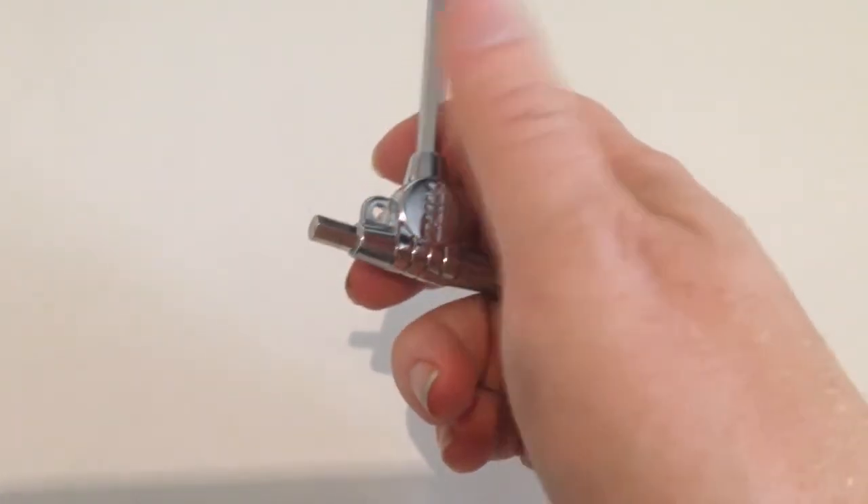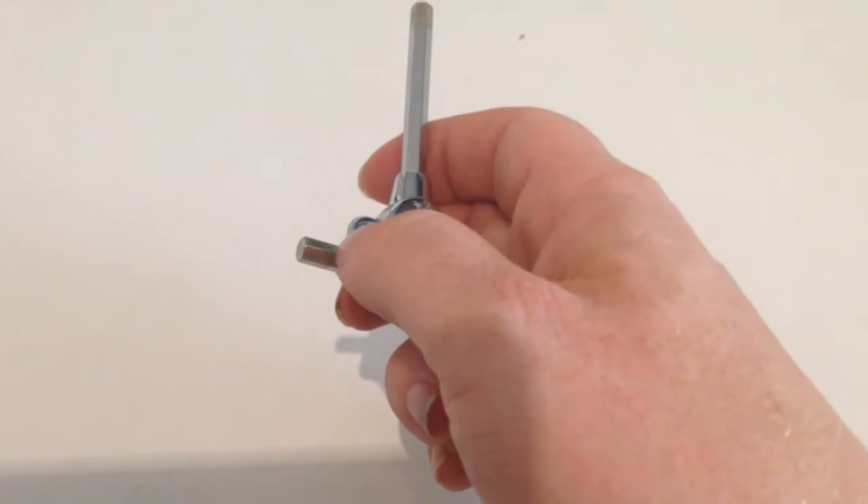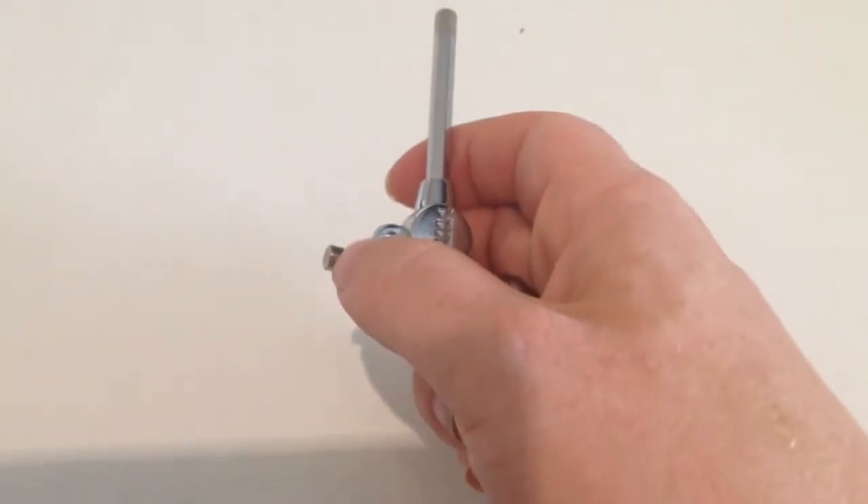I don't really know which part of the pedal that short hex is for, but I need to find it out and try it out. Last but not least, the tuning key that was delivered with my dualist pedal.